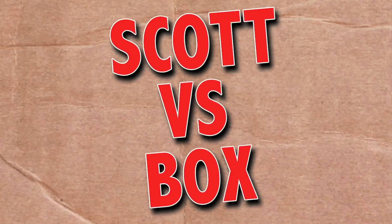On this episode of Scott vs. Box, I open up Transformers Rescue Bots Bumblebee Game Pack. Bumblebee tuna, Bumblebee tuna, Bumblebee tuna. Scott vs. Box!